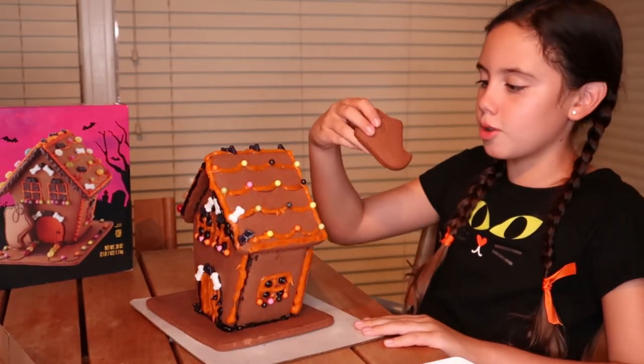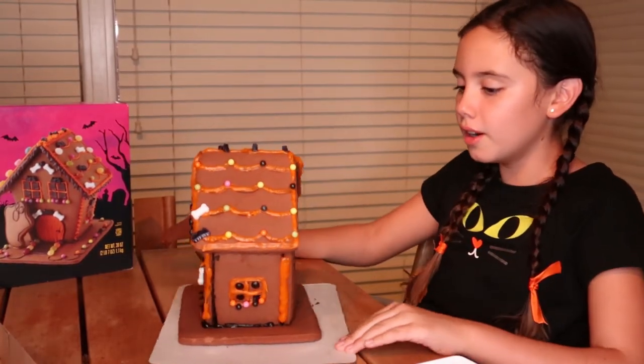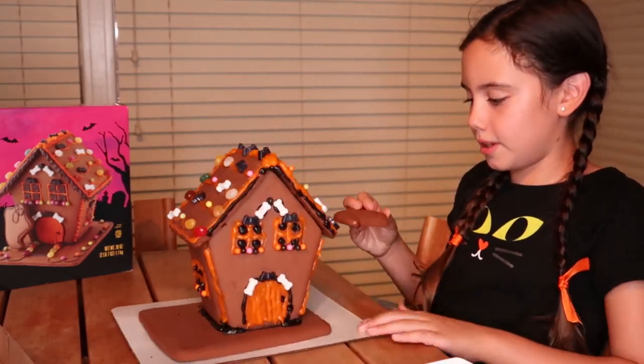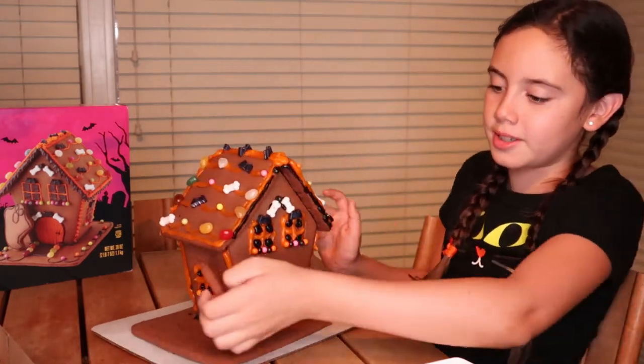And then we're just going to add Mr. Woo — I named him Mr. Woo. That's one side and that's the other side. So I think now we're going to ice Mr. Woo and then add Mr. Woo onto the side.